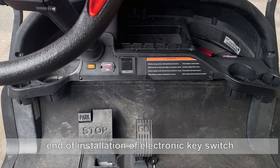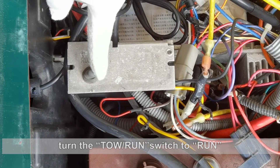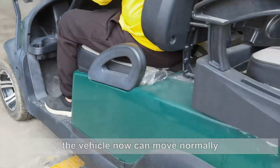End of installation of electronic key switch. Start the vehicle for test. Turn to run, switch to run. Insert the card, listen for two beeps. The vehicle can now move normally.